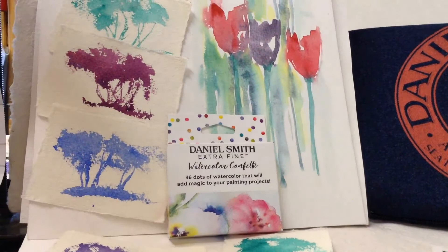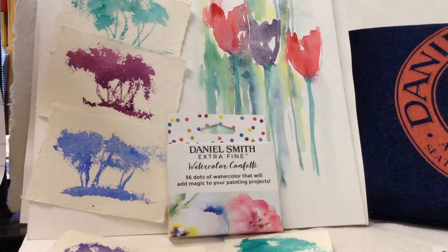Let's show you some more little samples that I've been playing with. Of course I like trees — you can imagine, can't you. I've got little ones on the left hand side. I do hope you will enjoy your box of Watercolour Confetti from the Daniel Smith Watercolour Company of America.